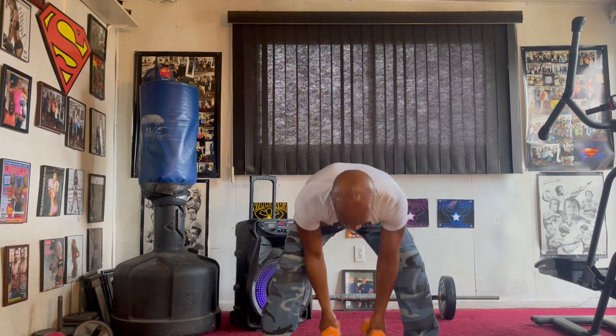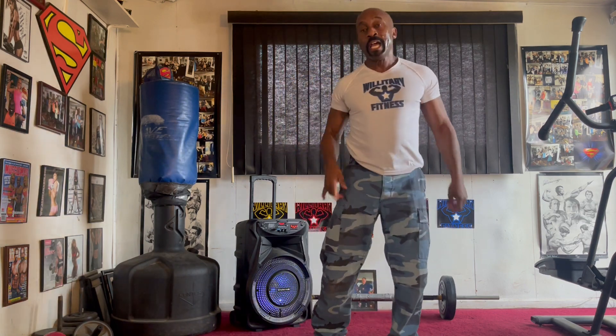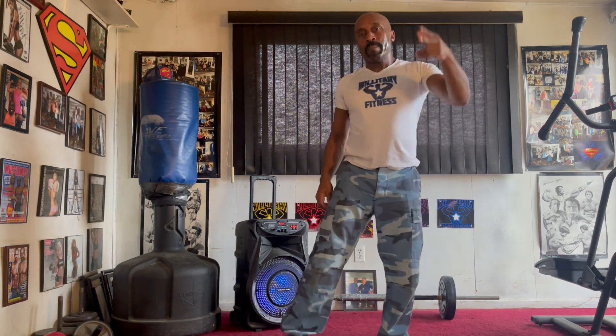Get it in, y'all. Get it in. Work hard. Remember, these routines are powerful, but do them after you've already done your hour workouts because that's going to make you work. Work after you've already hit heavy. Get in. Peace.